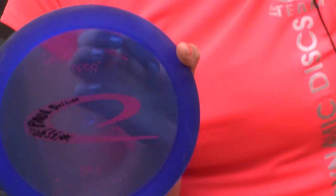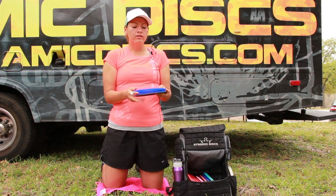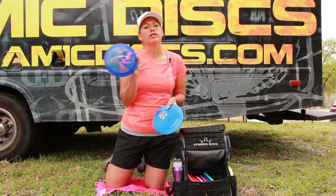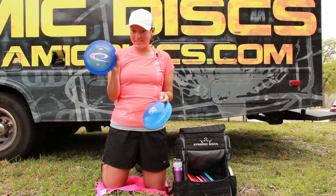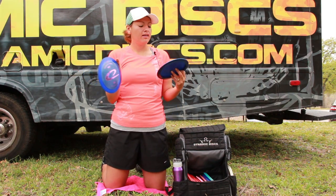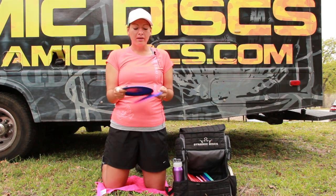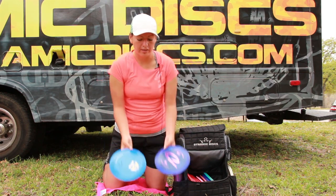For overstable, the Villain also by Latitude 64. I carry it in both plastics — the Opto and the Gold Line. The Gold Line version flies a little less stable, not too much but a little, and I'd trust the Opto version more when the winds are picking up. It gets amazing distance as well; it's not a disc that I can flip over so I can trust it when I'm really getting on it. I wouldn't recommend it really for beginners because it does take a little more power, but for all you big arms if you're looking for something new I definitely recommend the Villain.